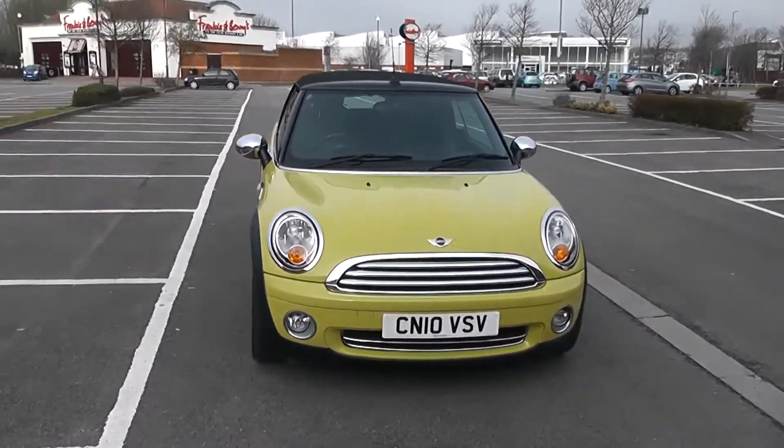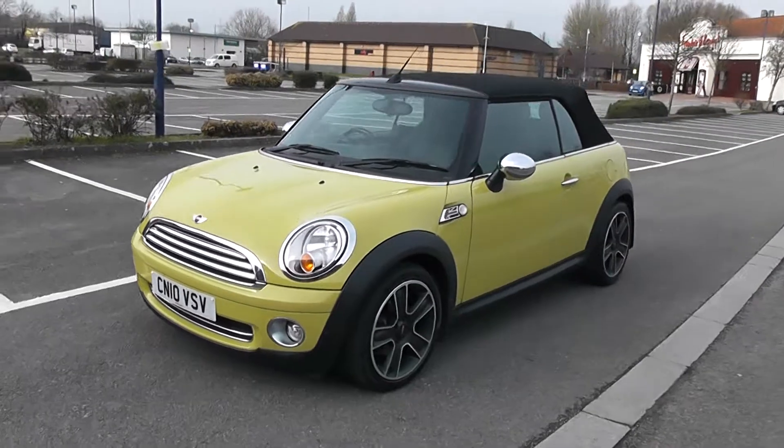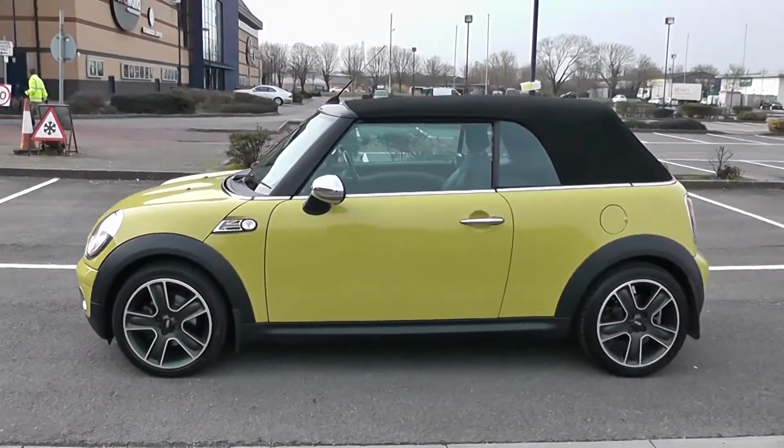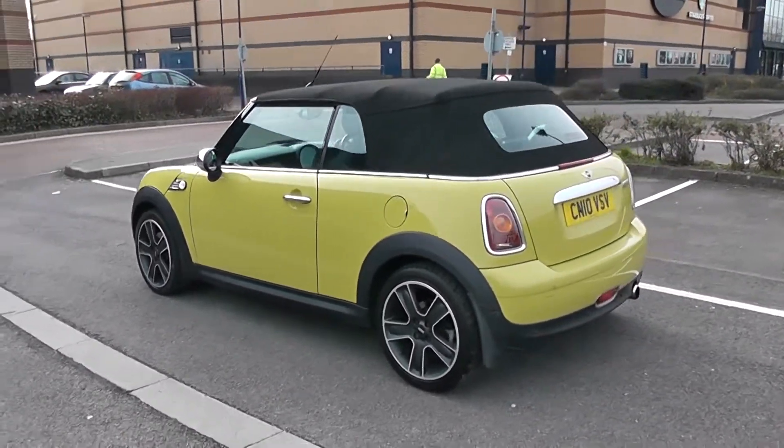We'll start with a 360 of the outside of the vehicle. There's a nice fog lamp down at the bottom with chrome door mirrors and door handles. As you can see this is only a three door vehicle, and your fuel economy for this vehicle will be at 49.6 miles to the gallon on a combined cycle.